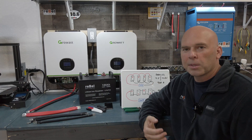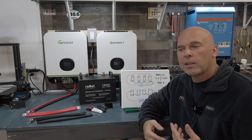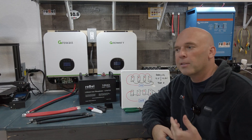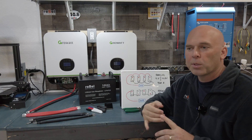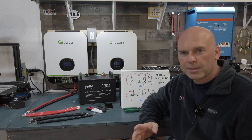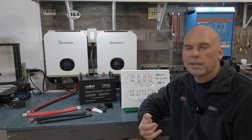Video number one was components and high-level concepts. Video number two was about calculating watts and understanding what your daily needs would be so that you can size your system appropriately. This video is going to be about parallel versus series, and then video number four is going to be about actually hooking some things up. We'll talk about U.S. codes and things to consider with RV regulations, sailboat industry regulations, and all that kind of stuff — and then we'll actually hook everything up. We'll also be talking about wire sizing in that video.